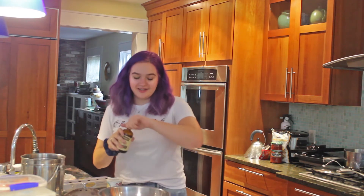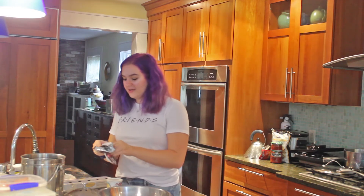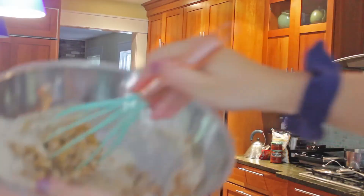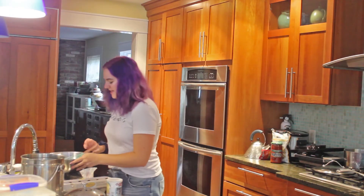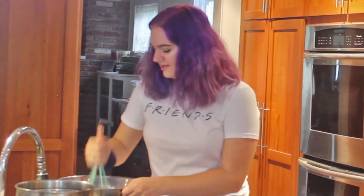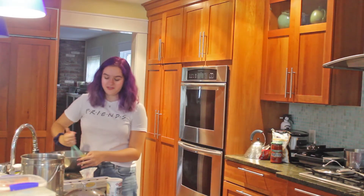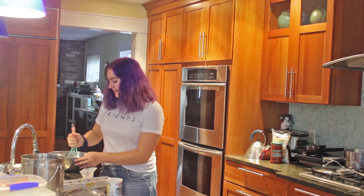I never measure vanilla because I'm the garbage baker. Chocolate chips. Oh wait, no — I need to mix this first. It's going great, guys. I'll put some water. This could be my downfall. Brown sugar actually sucks. The consistency is really rude. What are chocolate chip cookies without chocolate chips? Because they're not sugar cookies and I don't get it.